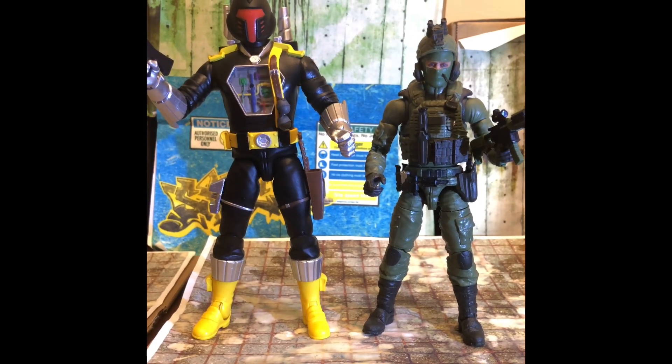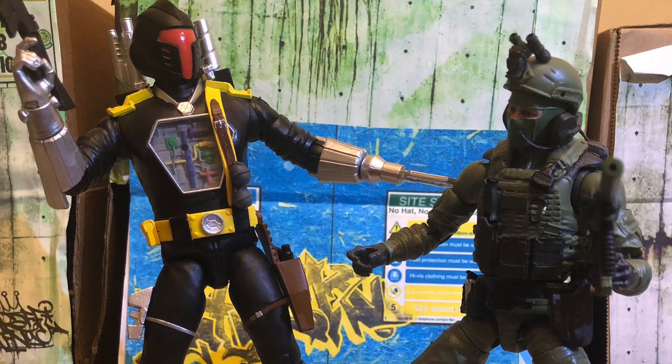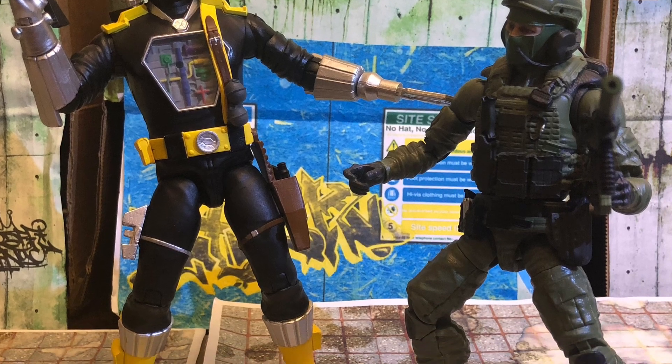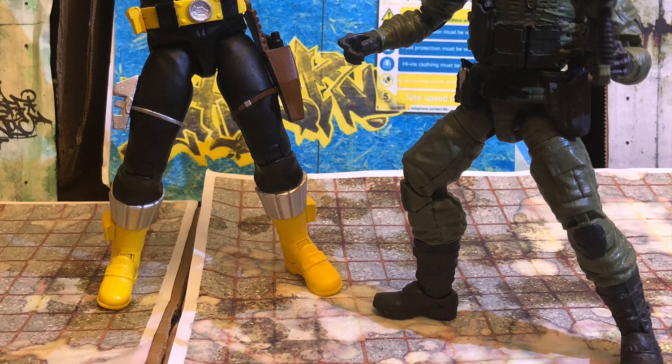Here is the Super 7 BAT next to a Valiverse Action Force Delta Trooper. Again, you can see quite a scaling size difference, but the Delta Trooper seems to be handling the BAT okay — playing nice for now. That could all change at any minute if it kicks off. Your human counterparts at 6-inch scale are obviously going to look smaller compared to the 7-inch BAT. That's a few size comparisons and a look at the Super 7 Ultimates BAT.